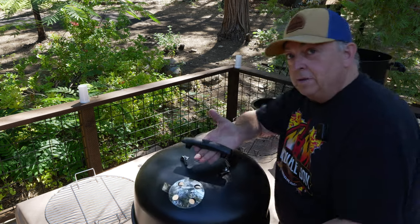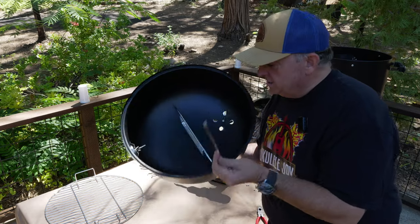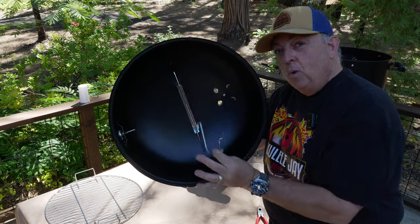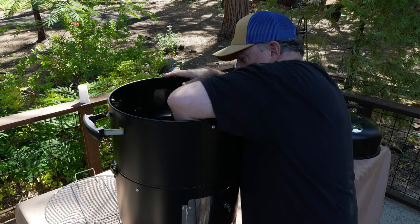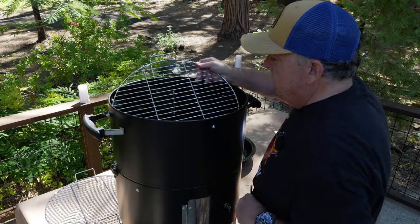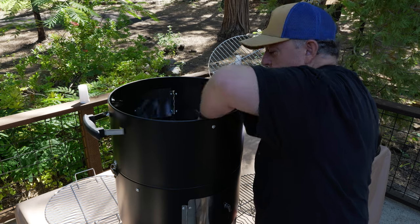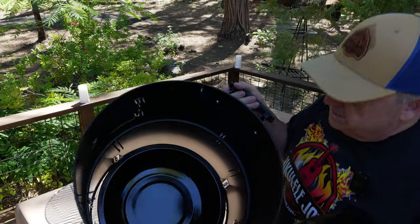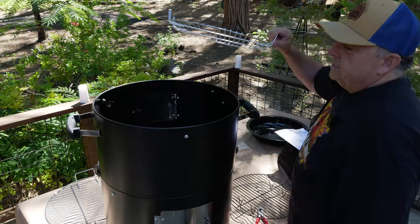Now you have your handle all in place and you've got your rack underneath to hold the hooks. You can use these meat hooks or any hooks you have and you've got your meat hanging into that wonderful smoke column. Now we go ahead and put our charcoal base in here — hold the charcoal. You've got your rack here.